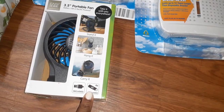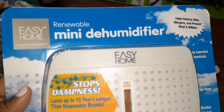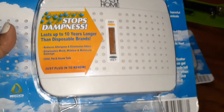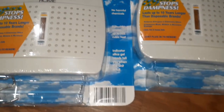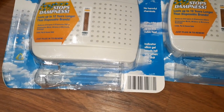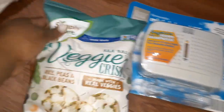Then I have two of these mini dehumidifiers — the renewable kind. It stops dampness, so it's good if you have a basement or your closet gets stuffy. There are no harmful chemicals in it, and there's an indicator gel that tells you when the unit is full and you need to change it out. I don't know much about these.